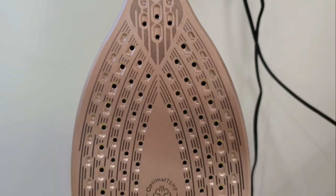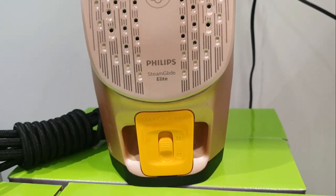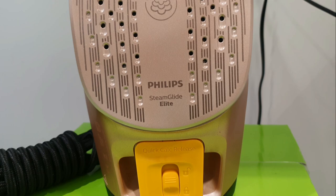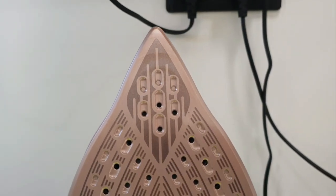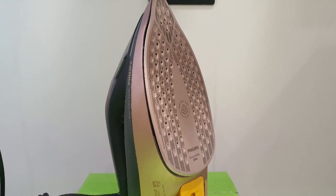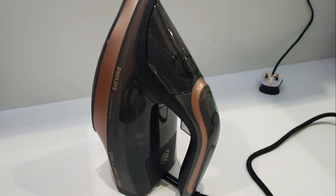If you look at the sole plate of this latest model of Philips, it's a rose copper color with Steam Glide Elite quality. This plate is scratch resistant and makes for smoother movement for effortless gliding. Let's try how powerful the steam is.